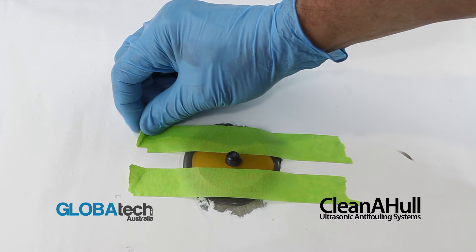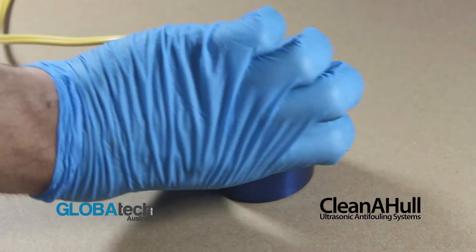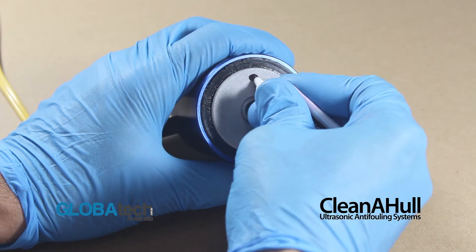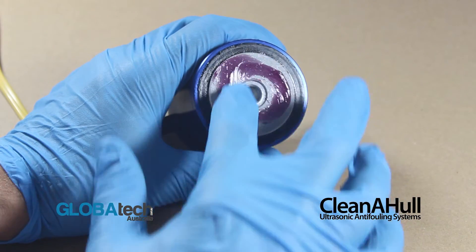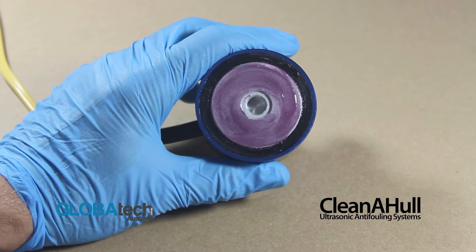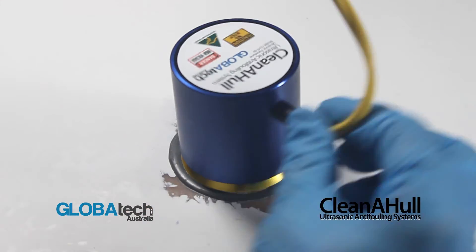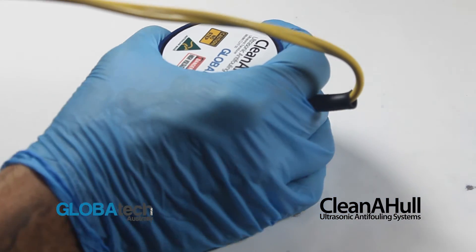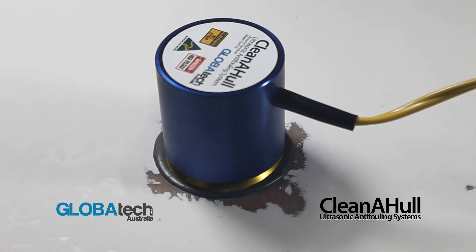After curing, remove the tape and clean both surfaces thoroughly with acetone and a clean rag. Apply the supplied Loctite 515 to the transducer face evenly as shown. Holding the cable in one hand and the transducer in the other, carefully screw the transducer onto the footprint as tightly as possible by hand, ensuring full face contact has been achieved. Allow Loctite 515 24 hours of curing before powering your system on.